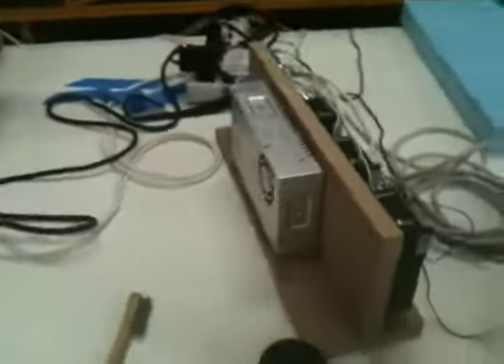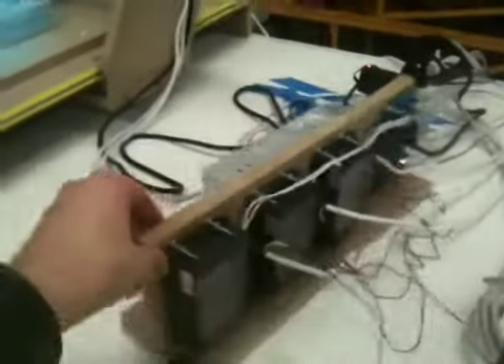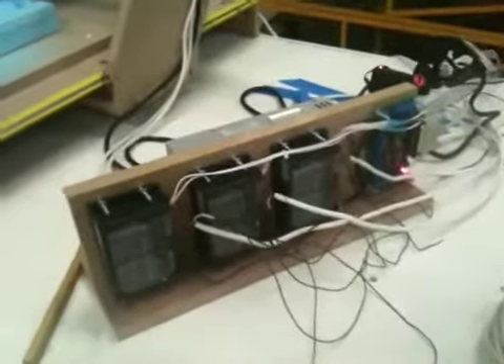Here's our power supply and stepper motor drivers, and you can see the breakout board down there.